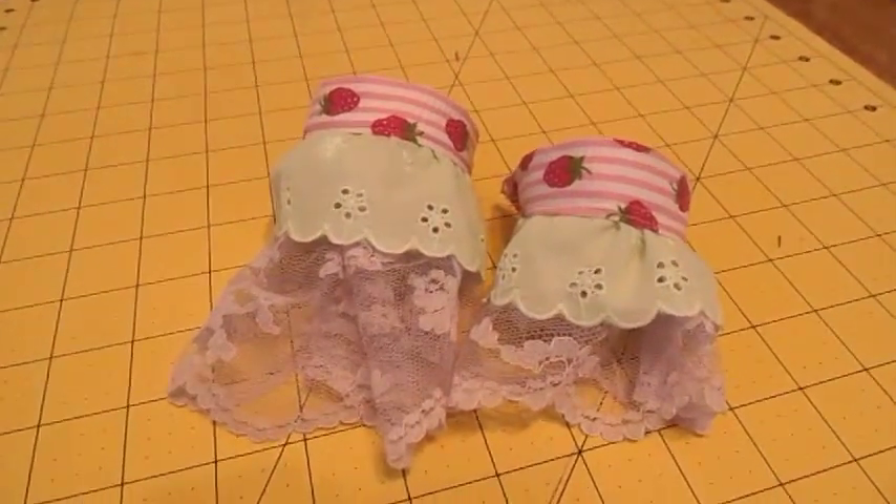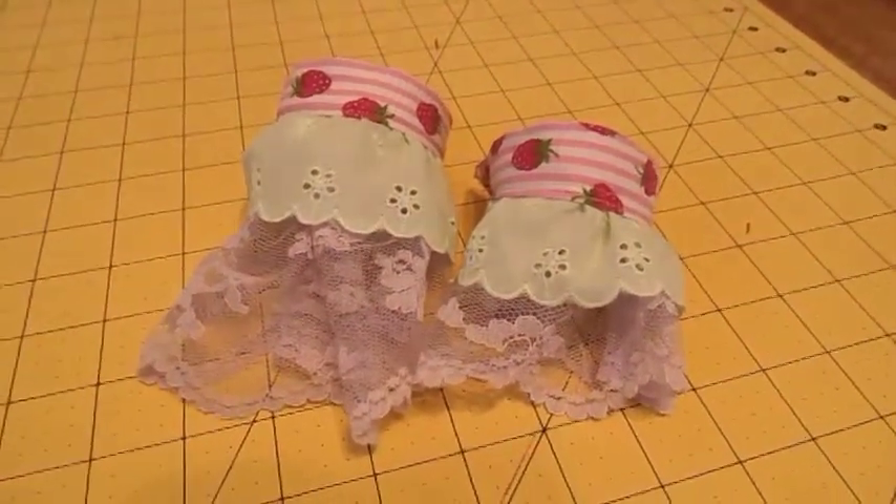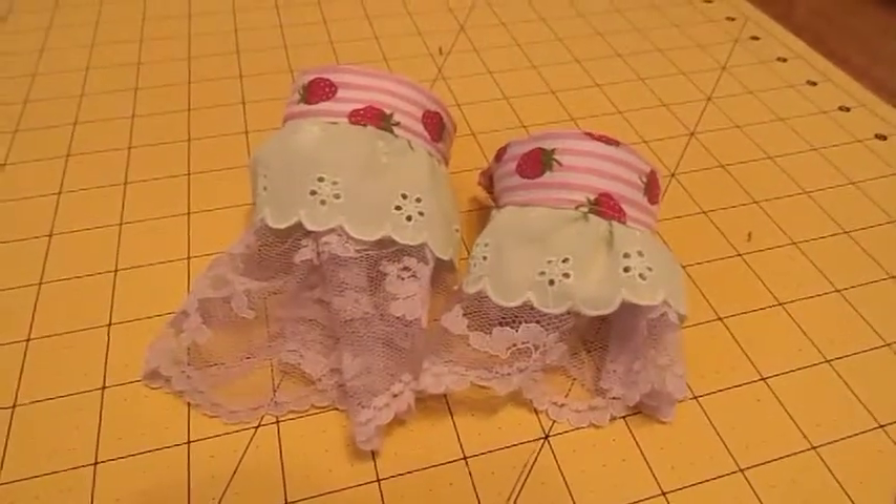Today we'll be making these Aleda style cuffs. I hope you make them and enjoy the tutorial.